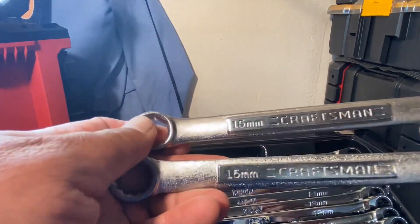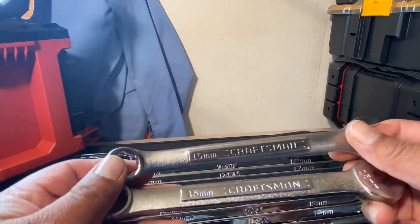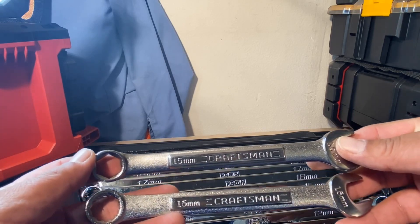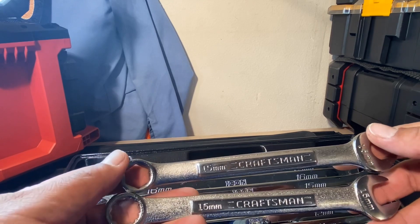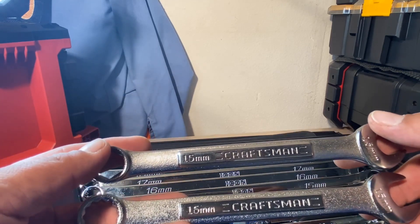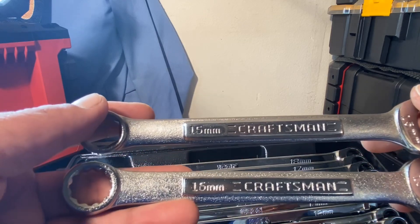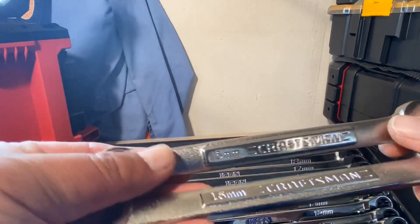I wanted to quiz you guys — I have two Craftsman wrenches here, both 15 millimeter. You'll probably say the top one is a six-point and the bottom is a 12-point, but can you tell which one is USA made and which one is not, just by looking at them?